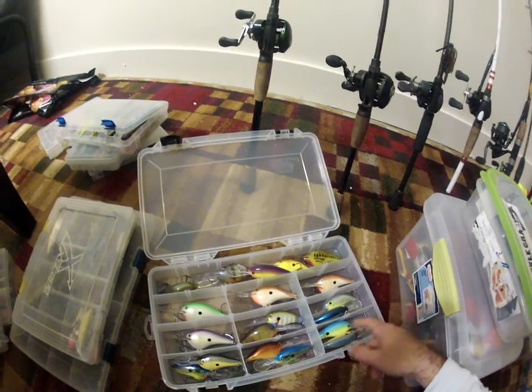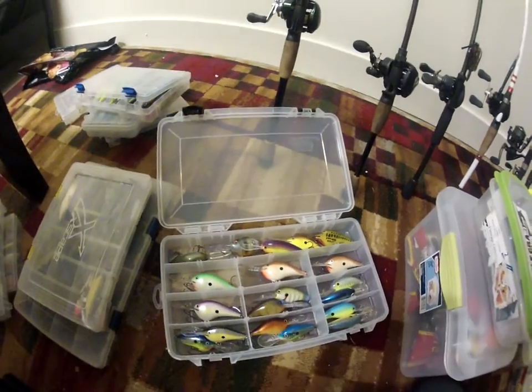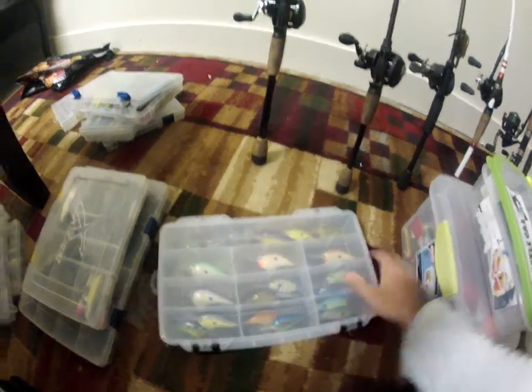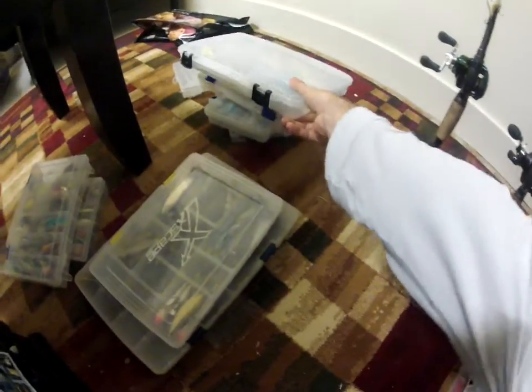Then I got some more — Bomber, Strike King, and mostly Rapala.